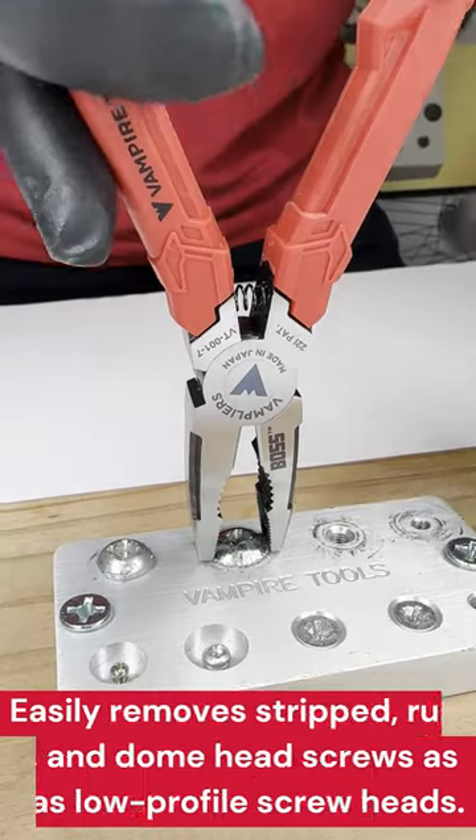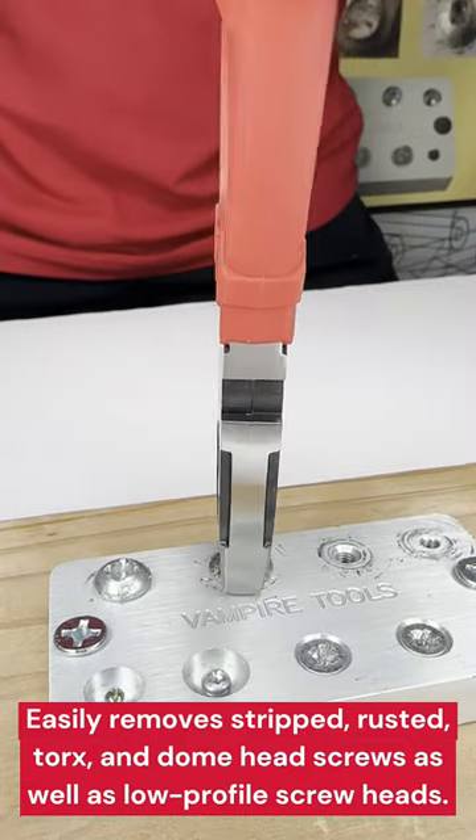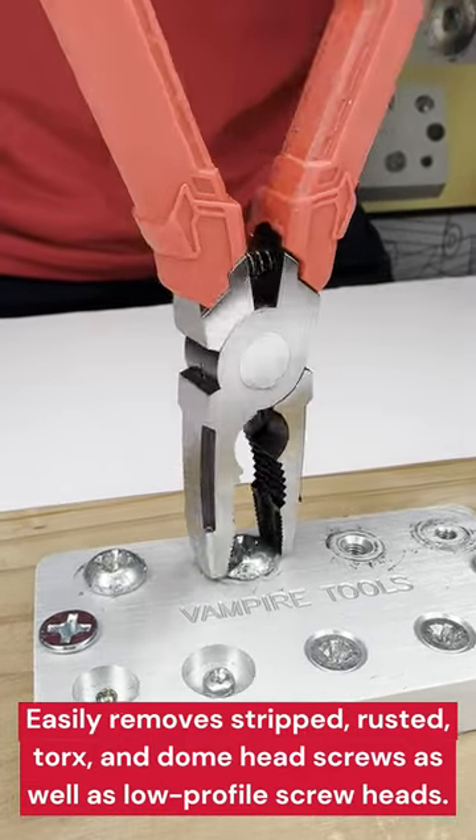The screw extractor pliers can easily remove stripped, rusted, torqued, and dome head screws, as well as low-profile screw heads.